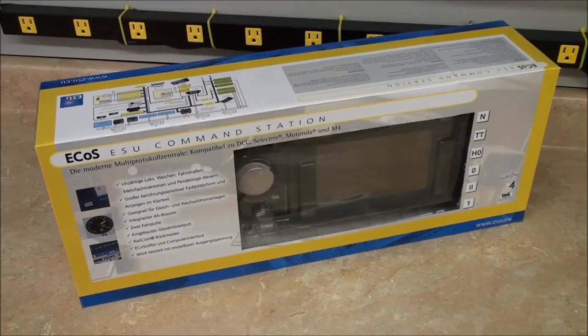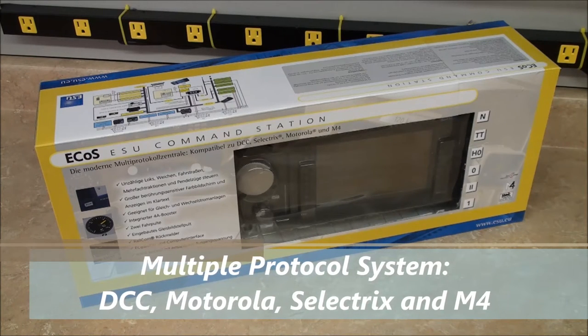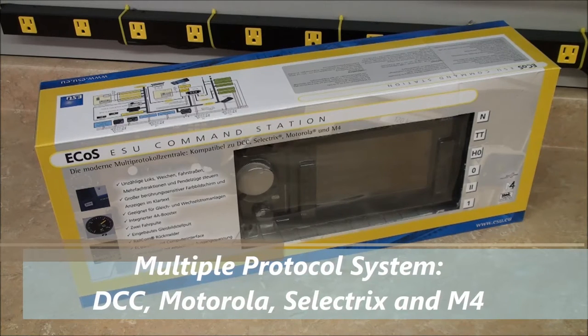The ESU ECOS command station is a multiple protocol system capable of running not only DCC, but Motorola, Selectrix, and M4 as well.